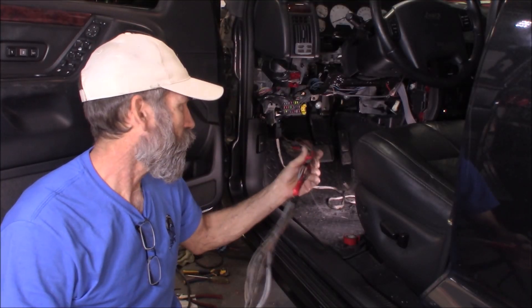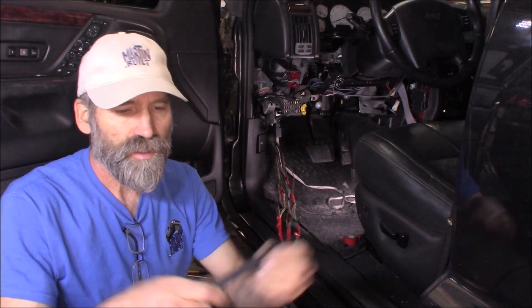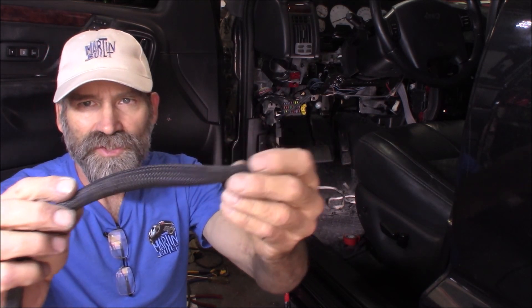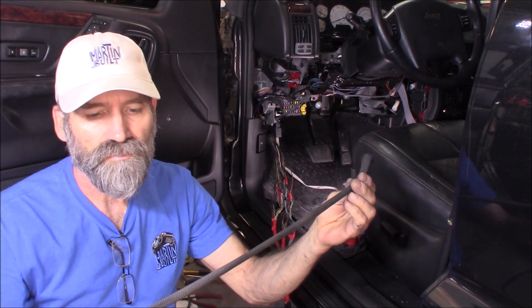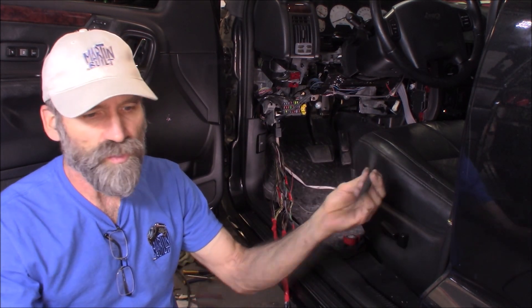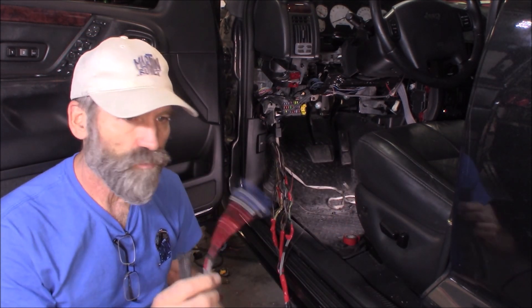I've got the whole wiring harness — everything that's got to run back up there — ready to go, all taped together. I've got some loom here; it's kind of like that Chinese finger torture thing where it gets tight as you pull on it. I actually got this off a Dodge Ram truck — it was just the protective coating they put over the cruise control cable and it was really easy to remove. I like it — gives it a nice finished look. So I'm going to slide that over this harness.